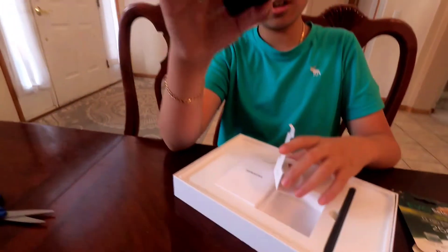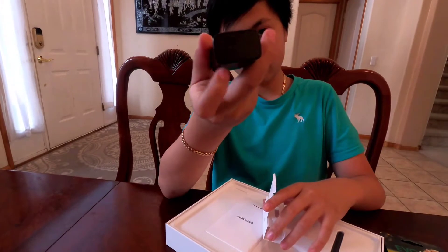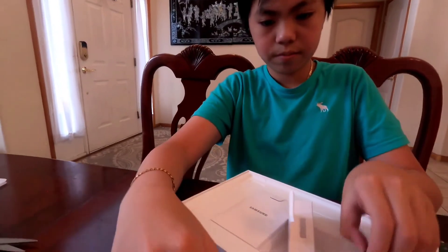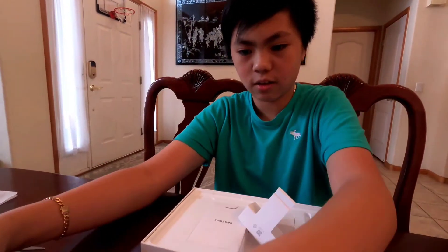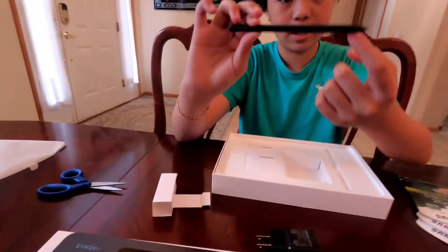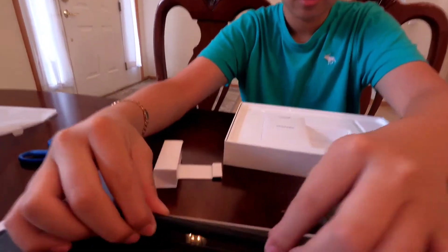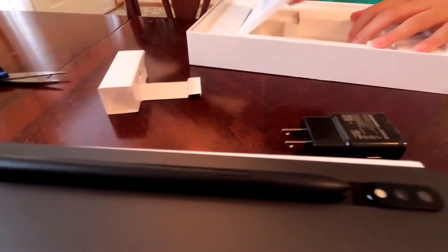Okay, here's the charger — it says Samsung here. Instead of plugging in on the bottom, it pulls on the side. And here's the pen that comes with it. Let's see if it connects right here — it does, guys! You guys can take it out. It has a magnet and a little presser so you can press it and hear the sound. It sounds so satisfying.